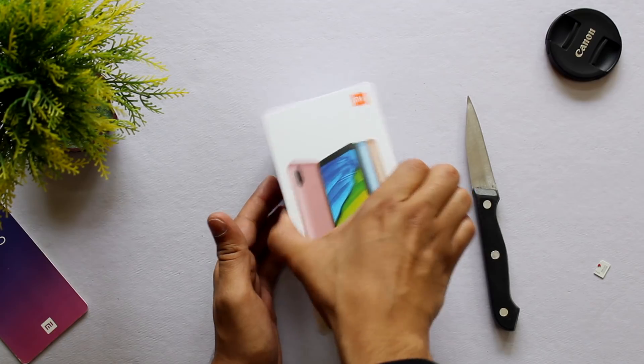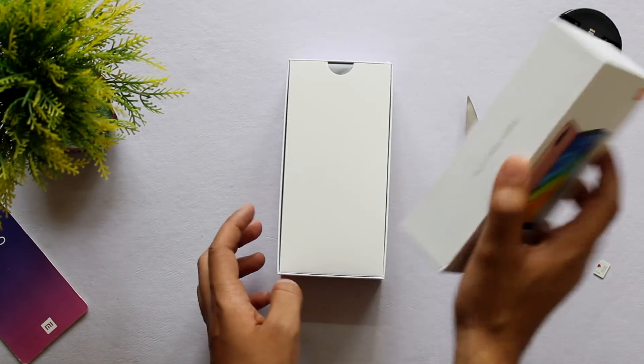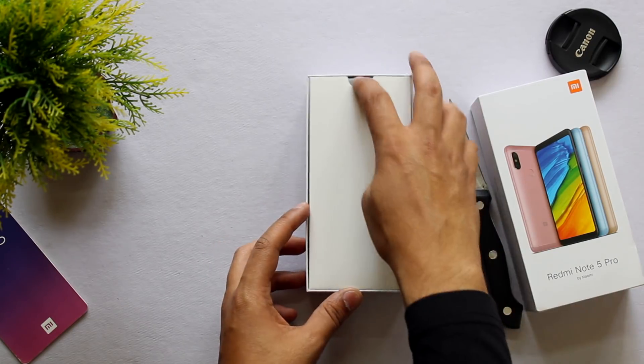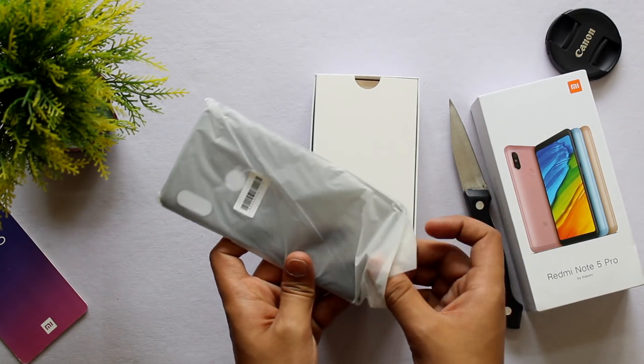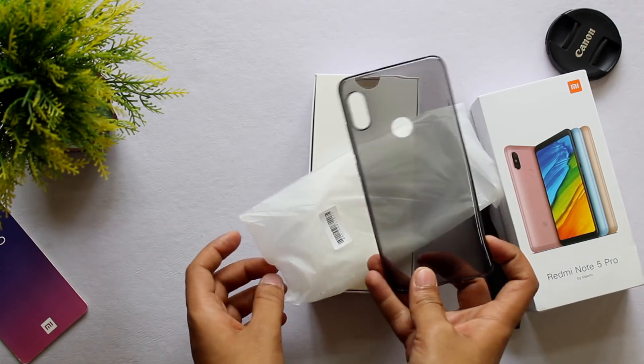Hey guys, Harsh here and welcome back to Technologe. Finally, I got my hands on the Redmi Note 5 Pro and it looks absolutely stunning. I got the black variant here which is the 4GB and 64GB variant which comes in at the price of Rs 14,000. Today, let's unbox this phone and see what all we get inside the box.